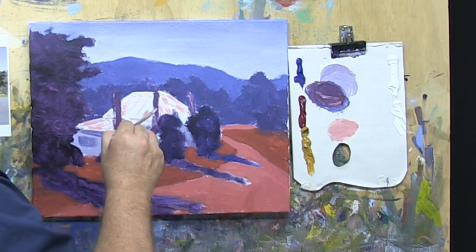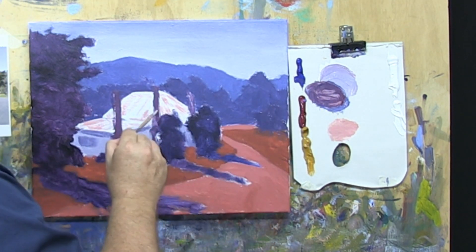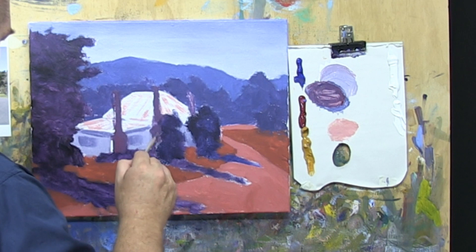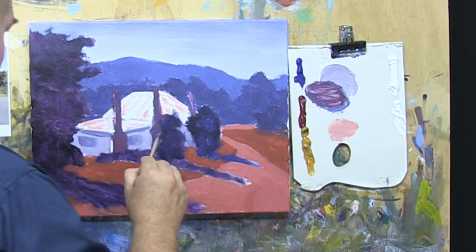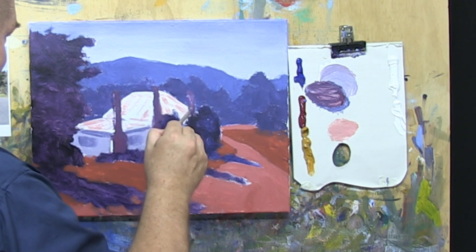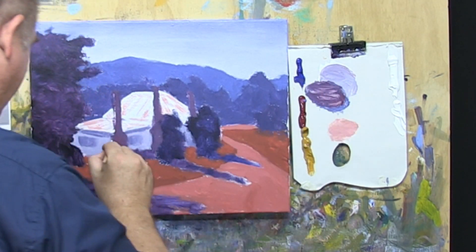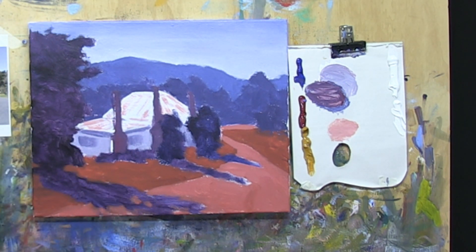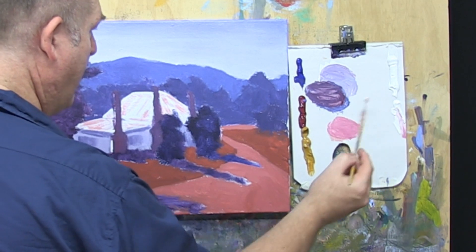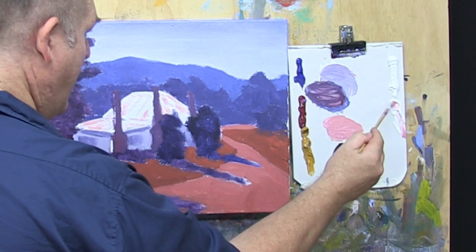Hopefully through these episodes — and those of you who are members of the Learn to Paint Club get to see the full edition — what you're picking up is that learning to paint is about following steps that lead you to an outcome. Once you master those steps, like we're currently doing step three of the Moore Method — which focuses on details, finishing touches, and highlights in this step — once you master each of those steps, painting becomes, I won't say easy because it's never easy, but it becomes more joyful. Now we need to get the highlight side of these chimneys, so we'll go with a lighter red, adding yellow to give it a little bit more of an orange tinge, and lighten that up.